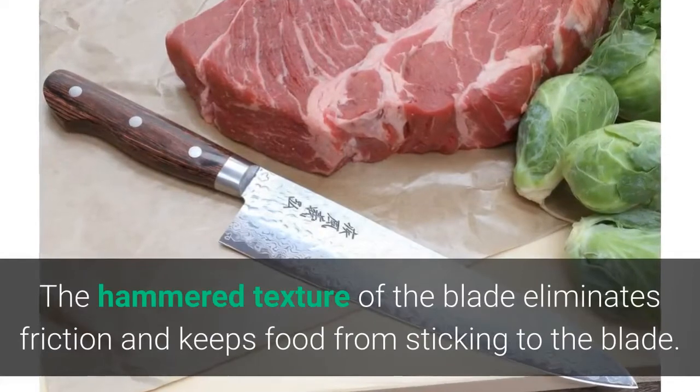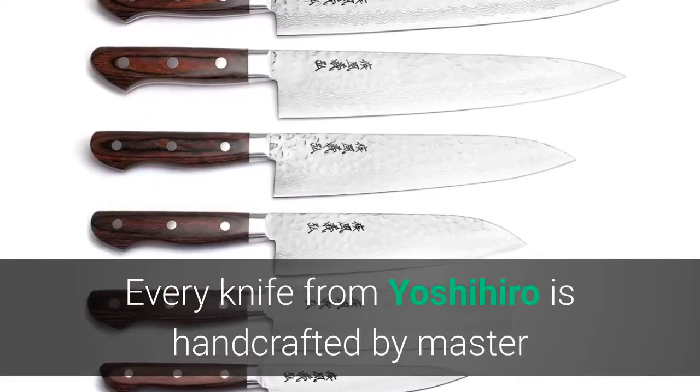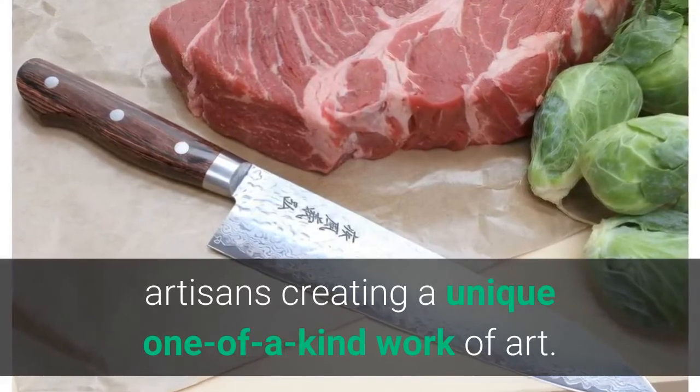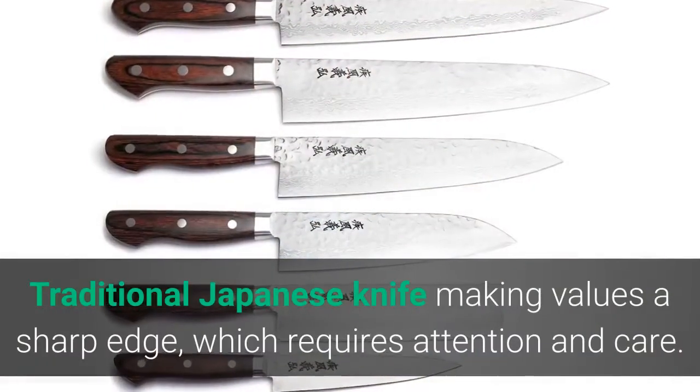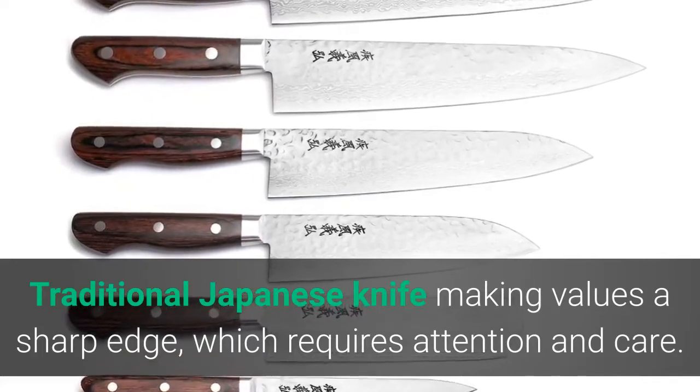The hammered texture of the blade eliminates friction and keeps food from sticking. Every knife from Yoshihiro is handcrafted by master artisans, creating a unique, one-of-a-kind work of art. Traditional Japanese knife-making values a sharp edge, which requires attention and care.